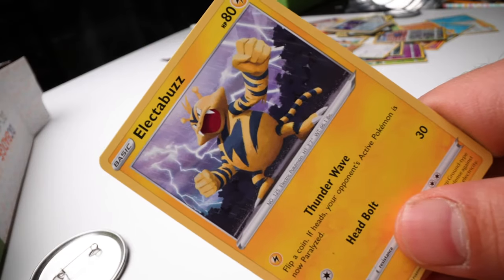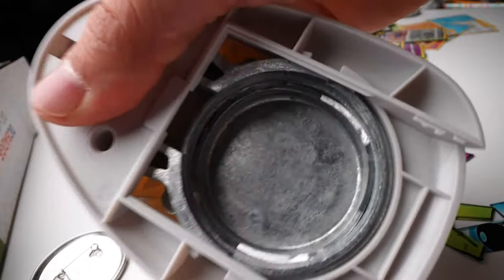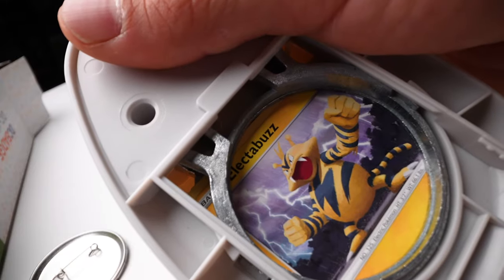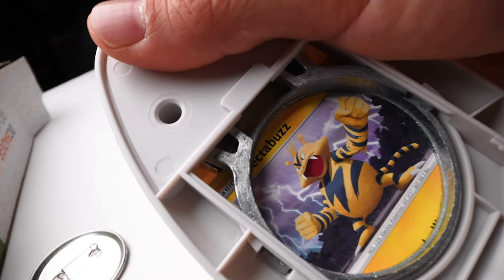Now we're going to turn this Electabuzz into a super sleek pin. You're going to need your whole punchy thing — center it the way you want it, probably like that. Yep.